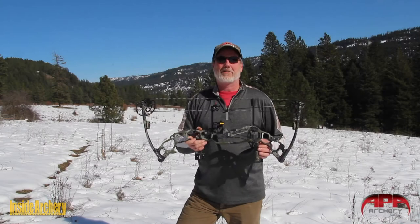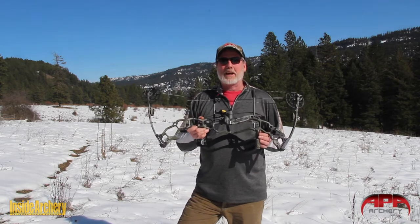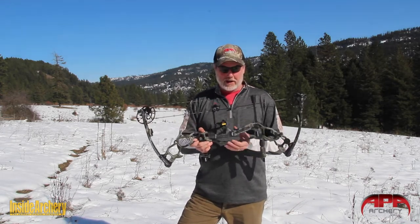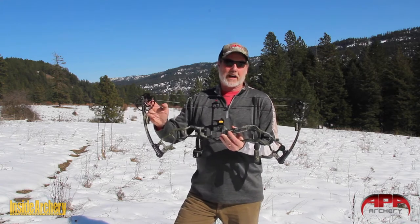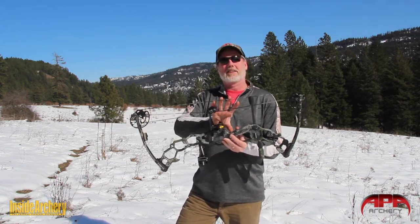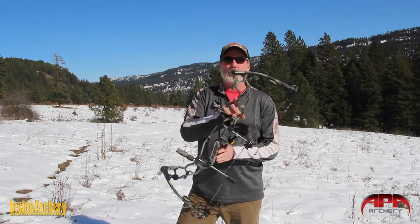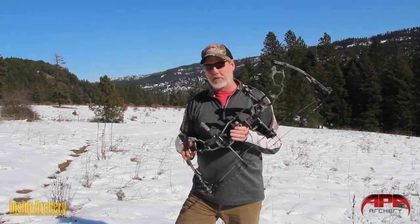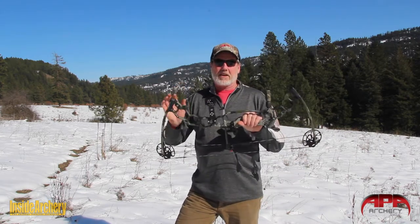Today we're going to have a look at the 2021 APA Archery Black Mamba 31. This bow measures 31 and a quarter inches between the axles, has a six and three quarter inch brace height, and weighs only 3.8 pounds out of the box.